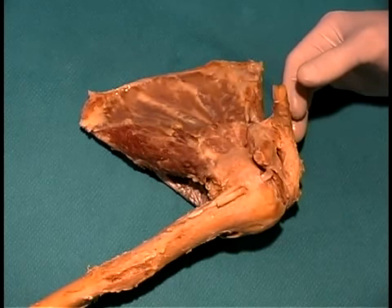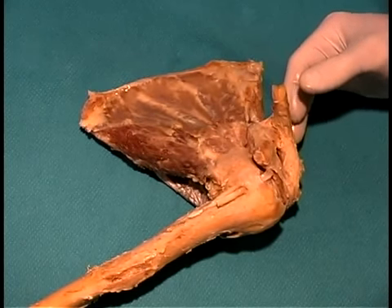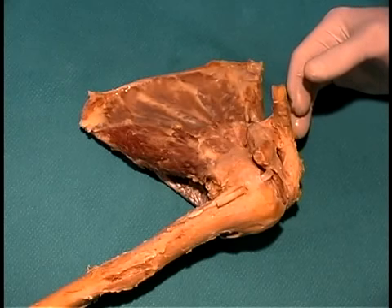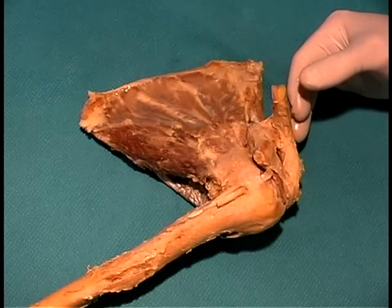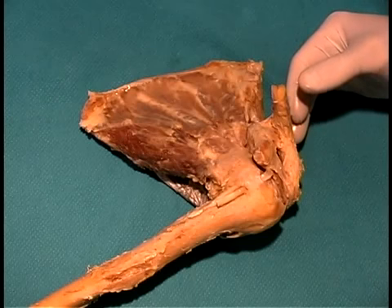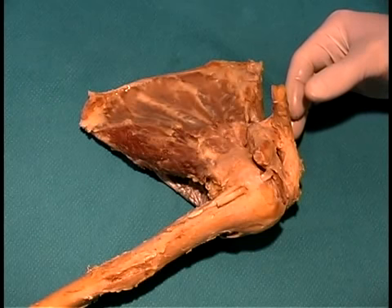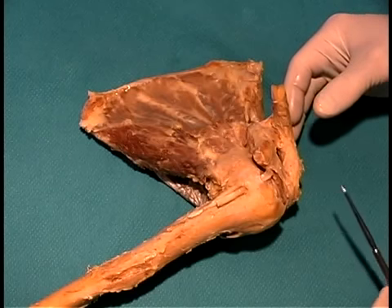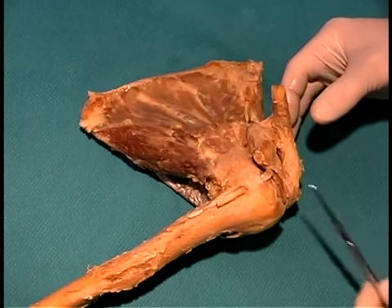That's pretty much all you need to do with the acromioclavicular joint. The next thing we're going to do is move on to the glenohumeral joint. The glenohumeral joint is stabilized by a number of ligaments. The capsule of the glenohumeral joint is formed by the glenohumeral ligaments, and you will see that in most of the prosections the capsule has been opened up to expose the underlying head of the humerus.